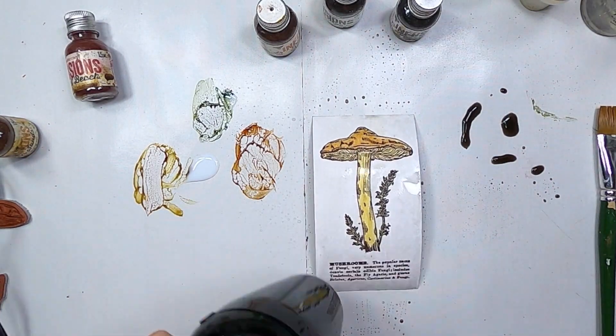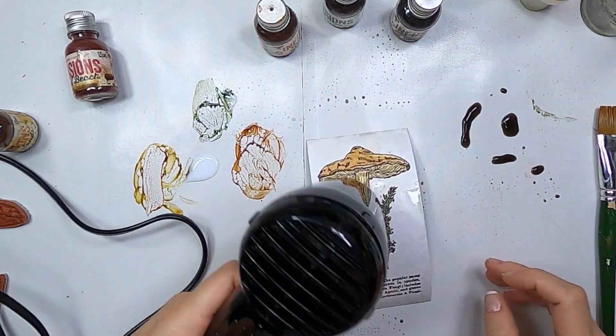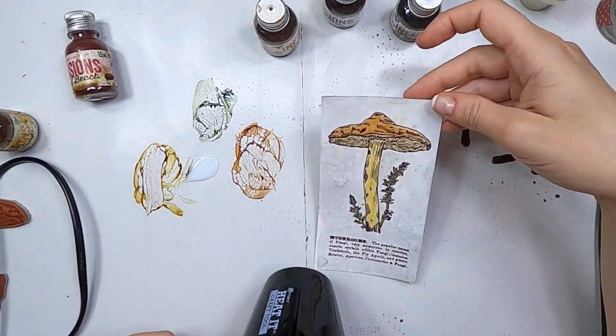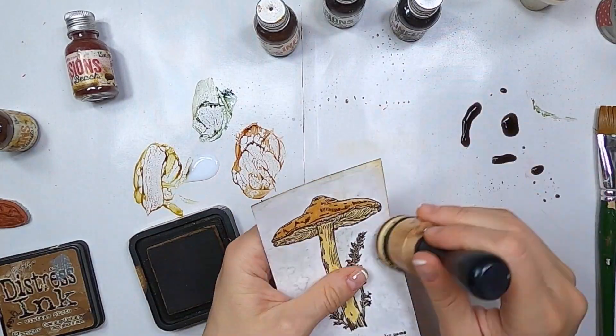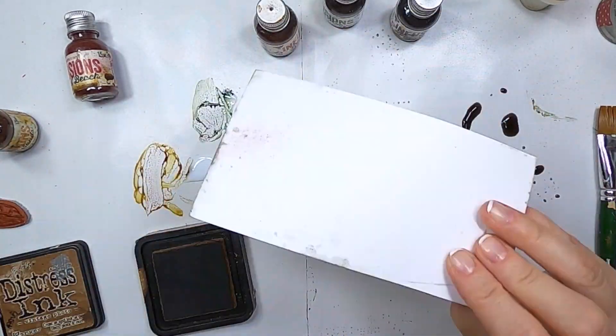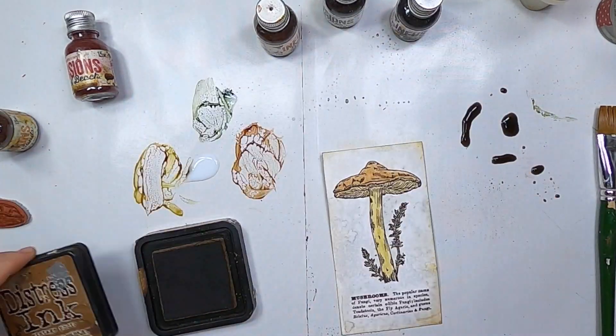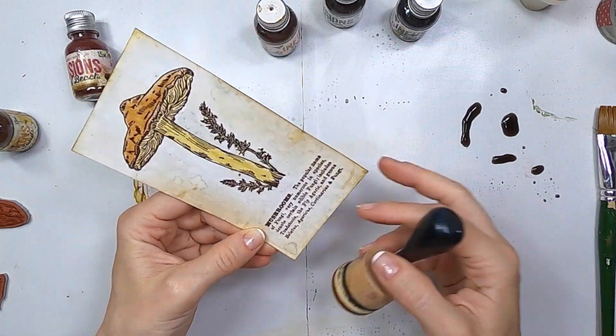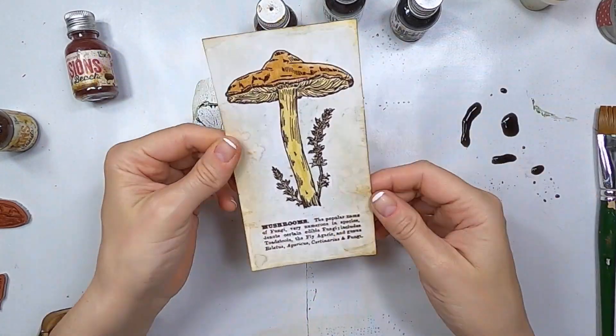And I am adding some splashes of water to add some texture. And once dry, I'm adding some ink — vintage photo as usual — and I'm focusing kind of on the edges so then the image in the center will stand out. I really liked how it turned out. And I'm going to repeat the same kind of technique on the other cards. Final touches of ink and we're done with this one.